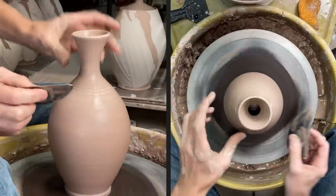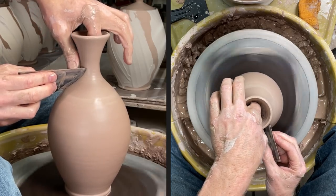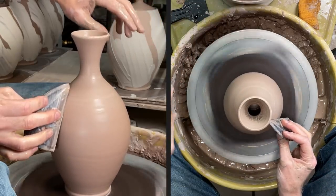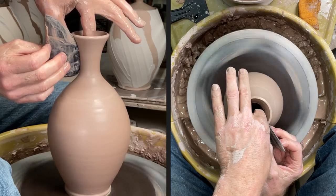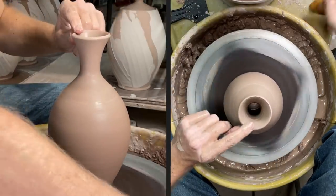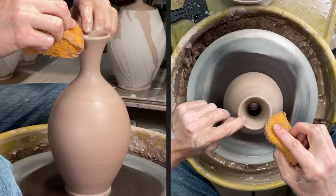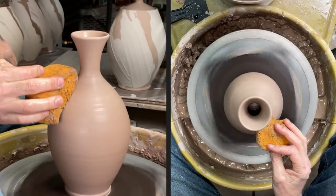That was a bit of a more aggressive pull because I'd gotten it pretty far in and I had enough clay there — I was basically doing that to finish off the height of the top and then come back to shape it. Then come back to the top, clean off any excess water on the outside and all the way down, and we're done with that vase.